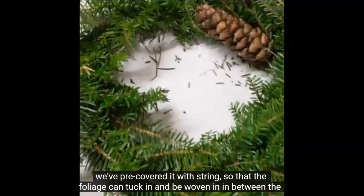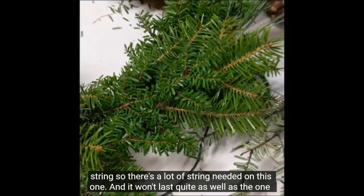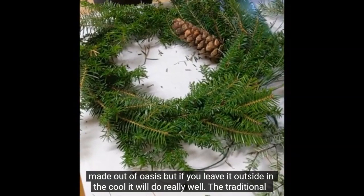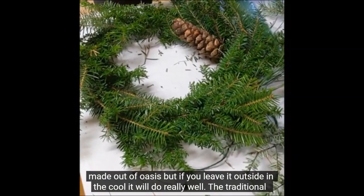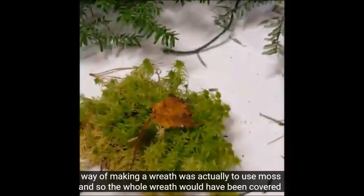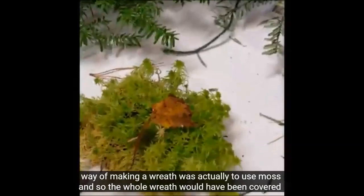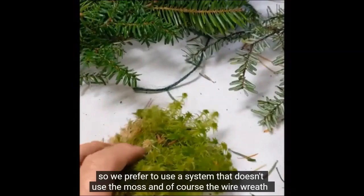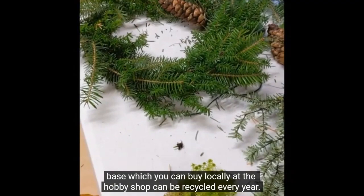We've pre-covered the frame with string so that the foliage can tuck in and be woven in between the string. There's a lot of string needed on this one and it won't last quite as well as the one made out of oasis, but if you leave it outside in the cool it will do really well. The traditional way of making a wreath was actually to use sphagnum moss, but sphagnum moss is a material in short supply these days, so we prefer to use a system that doesn't use the moss. Of course the wire wreath base, which you can buy locally at a hobby shop, can be recycled every year.